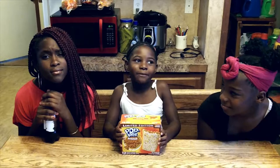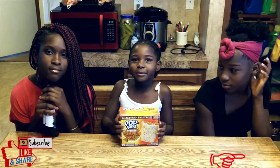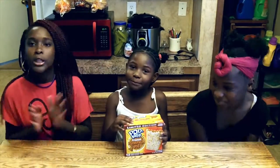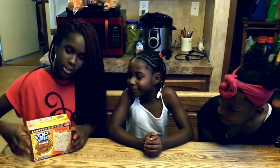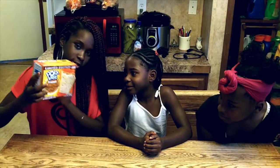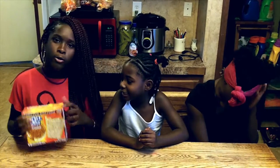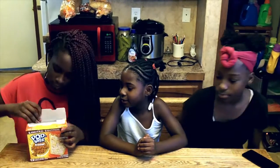Hello guys and welcome to Family Fun! Today we are trying puppy pies pop-tarts and this is Amari, our guest. I'm Tyana. So today we're going to go ahead and try it — as you can see it's a pop-tart, it's a pie, it's more to the middle for pumpkin, and it's frosty.